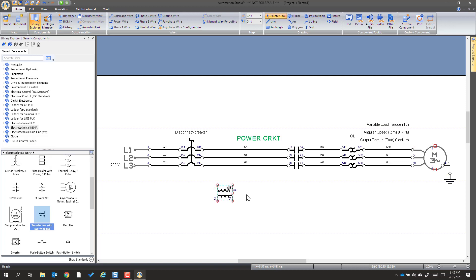We'll draw that there. Now I'm going to use an L1 wire to connect H1 to L1 and connect to the disconnect. Then I'm going to go get an L2 wire, connect there, and tell it to go to the breaker. Now that's wired in.